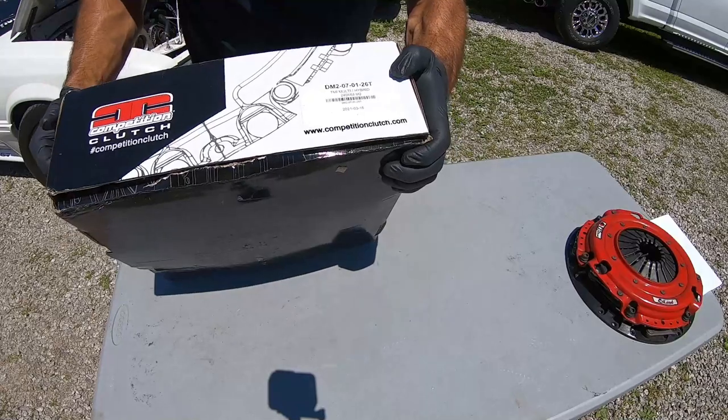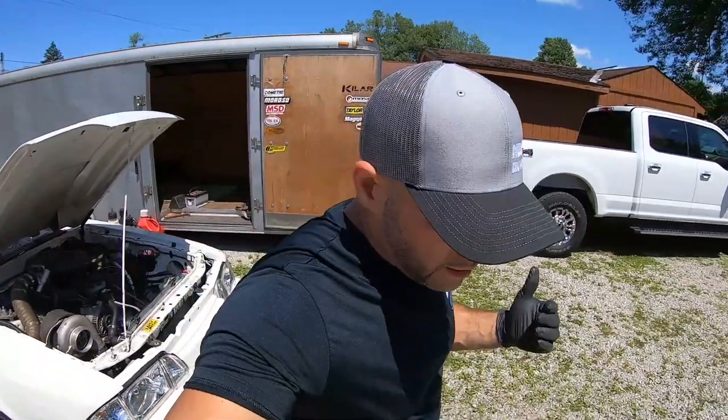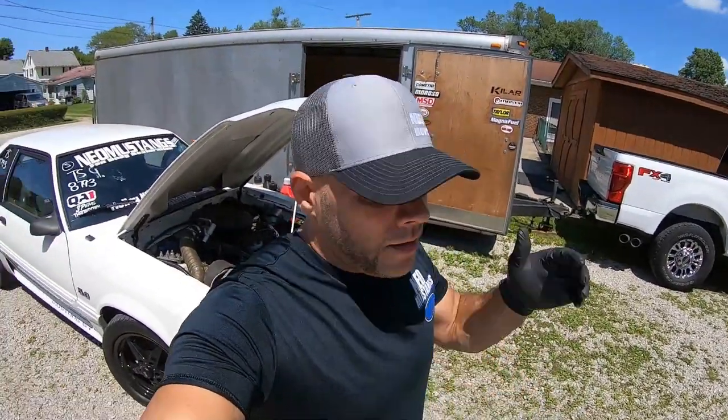The one I'm doing a video about is the DM2-07-01-262. I'm going to give you a no-bullshit reaction to these clutches. I'm not saying this is the clutch that you need to buy, or that you need to run in your high horsepower car. I'm just giving you an unboxing and a side-by-side clutch review that nobody's done.